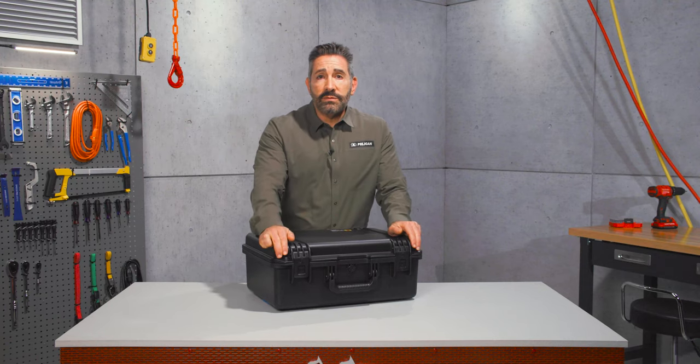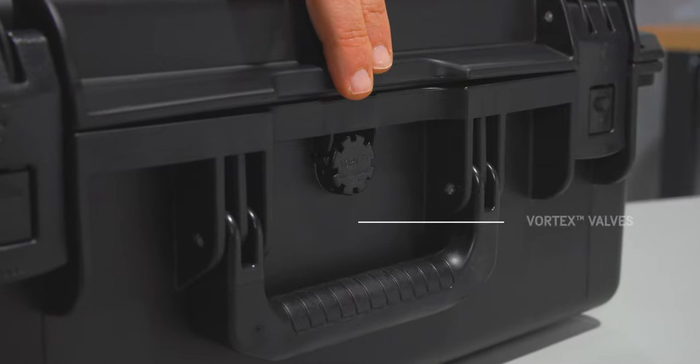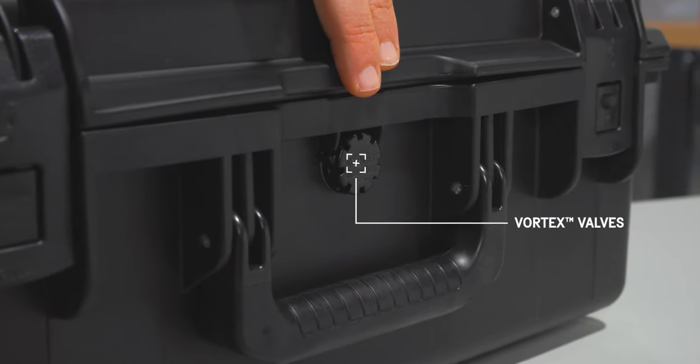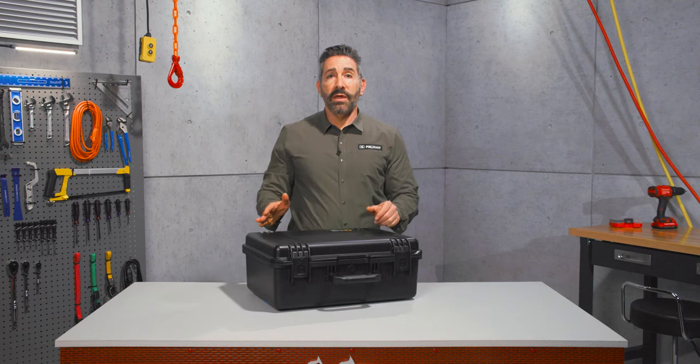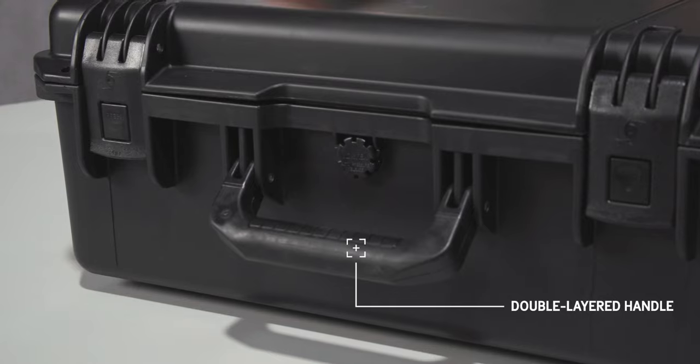Two lock hasps allow you to secure the contents of the case. The Vortex valve balances the air pressure inside the case, preventing vacuum lock. Grab the case securely by the double layered soft grip handle that offers a secure grip, even in wet weather.